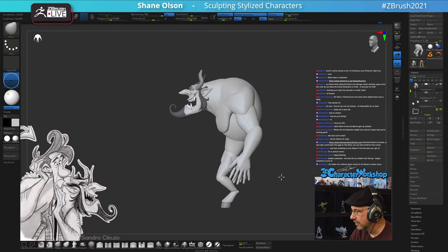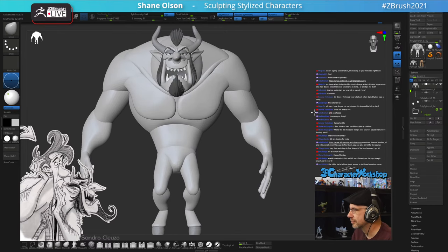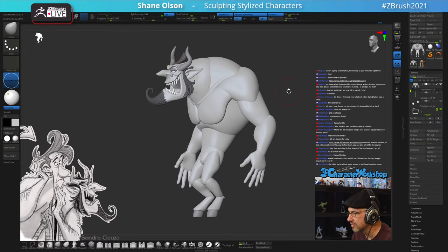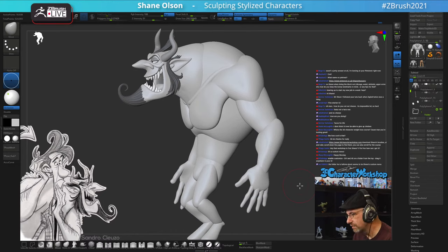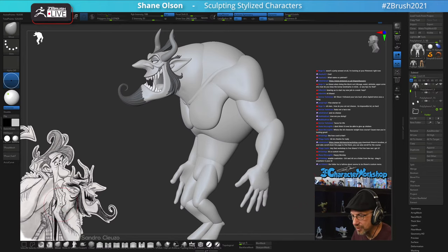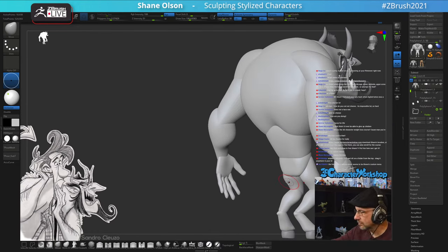You have to think about how the collarbone goes, how the pecs tie up underneath the deltoids, all that stuff. It just depends on the character - sometimes I'll put in more muscle pieces. And yes, I know the 'reference' answer isn't what people want to hear, but it's true - you need more reference.